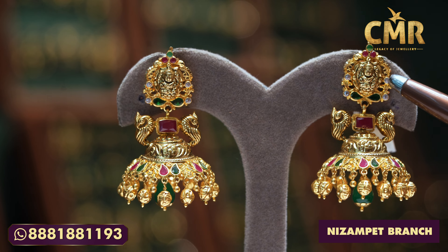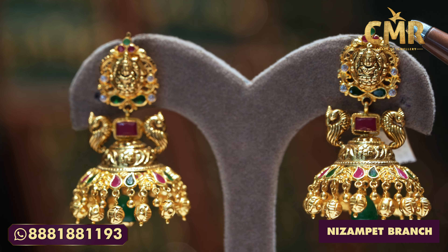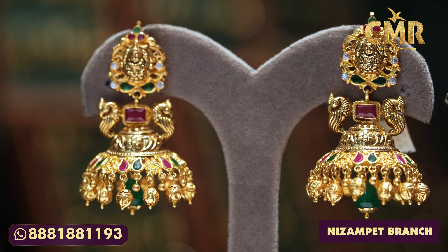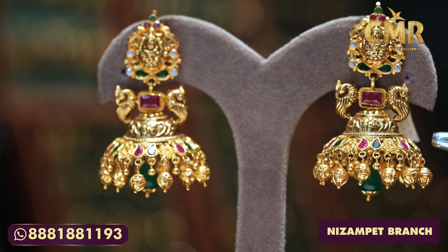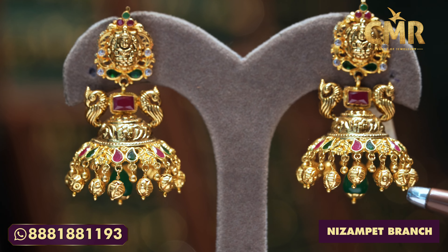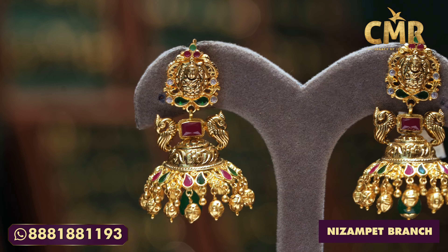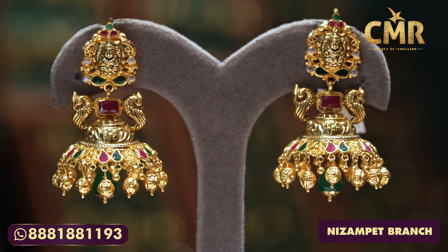We also have emerald and multi-color stones. We also have ruby stones. We also have the emerald. The net weight is 21.86 grams.